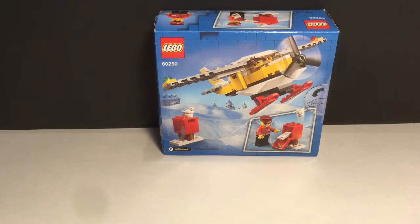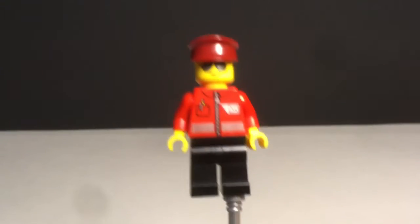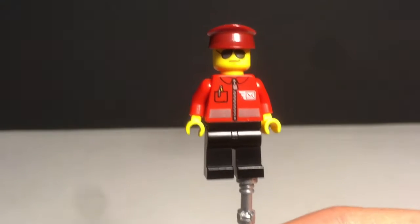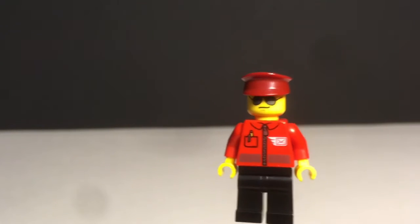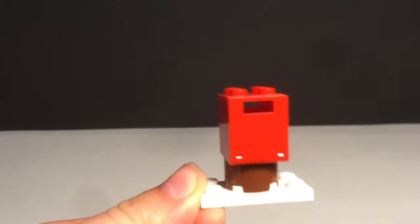Here is a look at the back of the box, and it only includes one minifigure. Starting off, the minifigure has a red uniform with black pants, a white mail logo, a pocket and a pen, a slightly darker reddish hat, and some sunglasses. That's the minifigure. The accessories are just a mailbox and some white snow pieces.